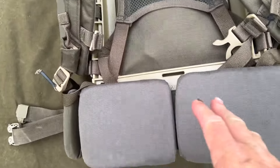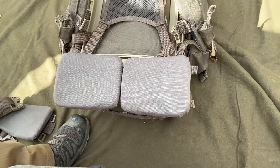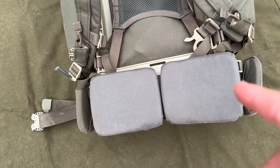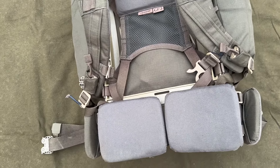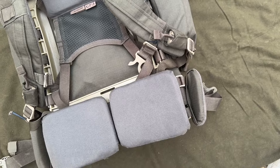You've got the lumbar pads at the bottom — you undo a velcro piece in the middle, twist it on a pivot point, and take it off. You can place these in three positions up or down according to your body size and type and whether you're using belt kit. I've got mine set at the lowest point because during that 150-mile walk I wanted the waist belt low over my hips, whereas if you're carrying belt kit you might want them up a bit more.